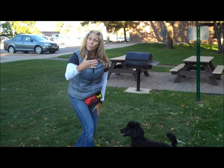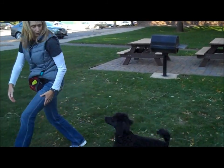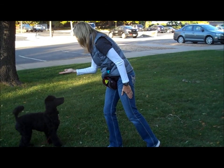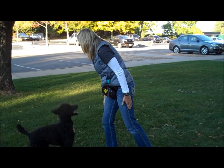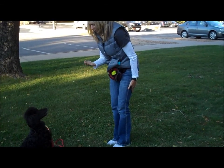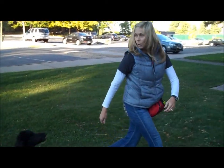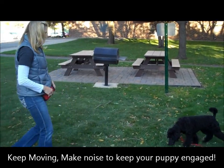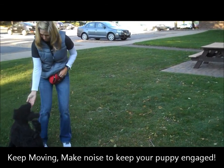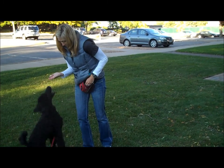Give him a treat, and I'm going to move. What makes a dog run and jump? Movement. Noise. A little squeaker. Right here. Good. Sit. Treat, and I'm going to move. What makes a dog run and jump? Movement. Noise. A little squeaker. Good. Right here. Yes. Good. Sit. Let's try it again. And sit. Off. Good.